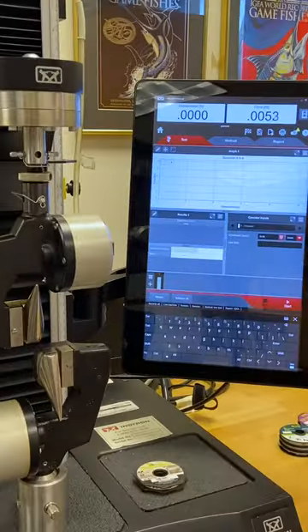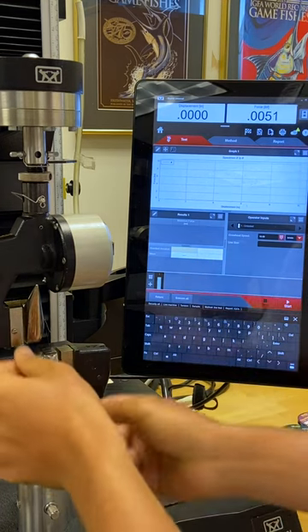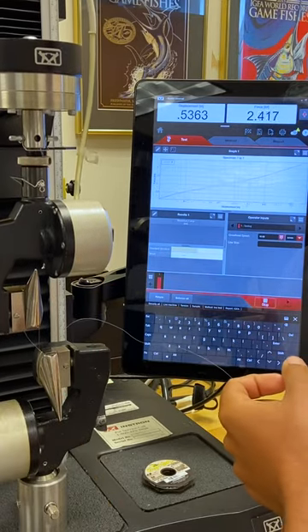All right, we just finished soaking for two hours. Once again, this is Frog Hair FC 4x, or 6 pound IGFA class, so it should break under 6.61 pounds.